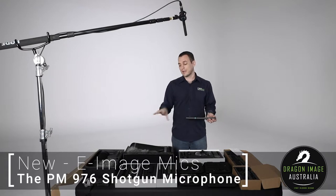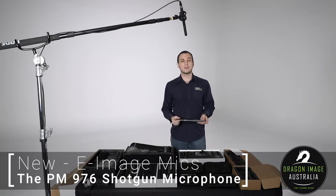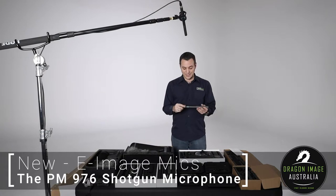They also do a wireless system and a couple of accessories specifically for audio, but today we're having a look at this little guy here. This is the E-Image PM976 shotgun microphone.